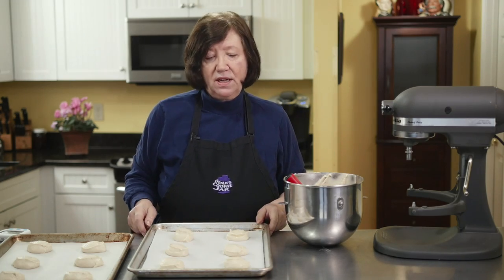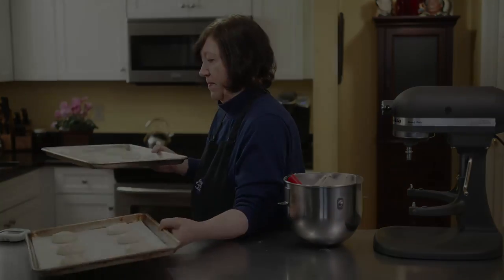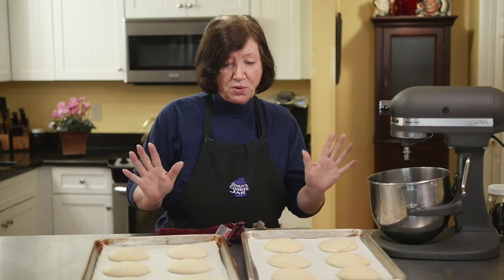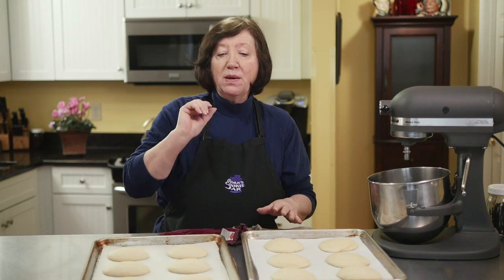Here are our Boston cream pie whoopie shells all out of the oven. They're very hot. I'm going to let them sit on the sheet for about a minute or two, then take them off and put them on a wire rack and let them cool completely. We can't do anything until they're really cool.